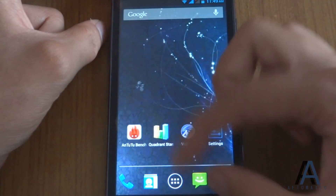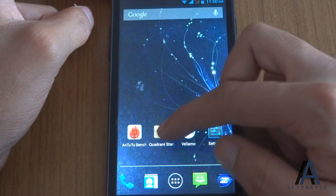So let's run another benchmark. The second benchmark we are going to run is the Quadrant.